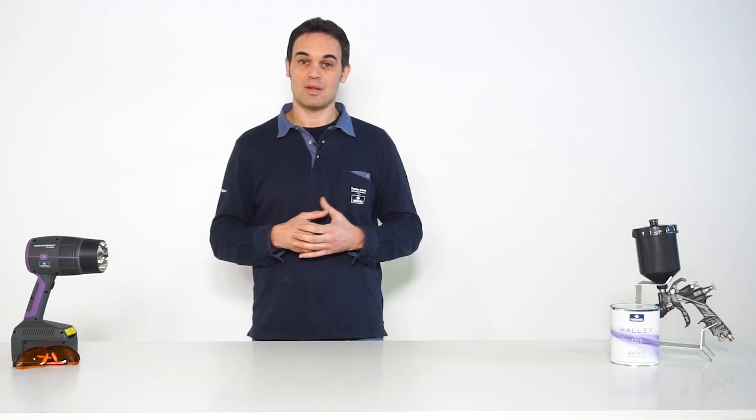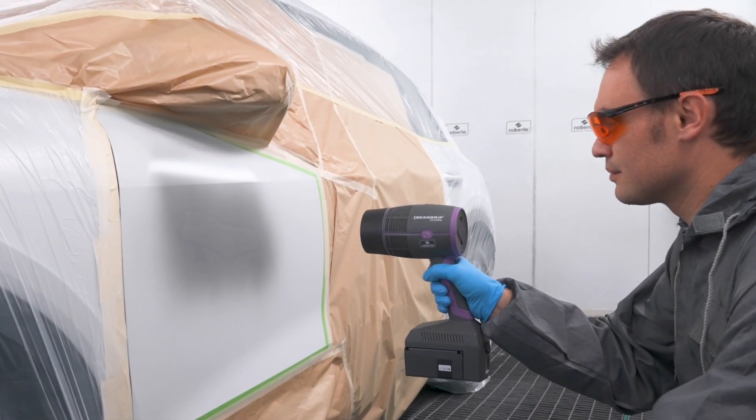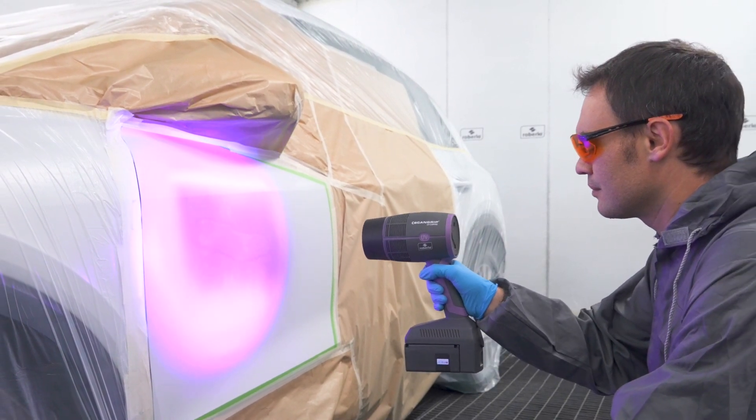Finally, cure the repaired area with the UV blade lamp. Place it at a distance of 10 cm for one minute. It is important that UV light comes into contact with the whole primed area in order for it to dry properly.